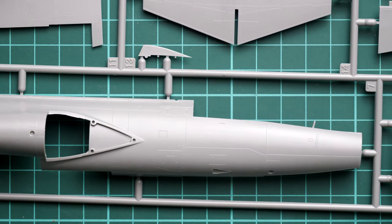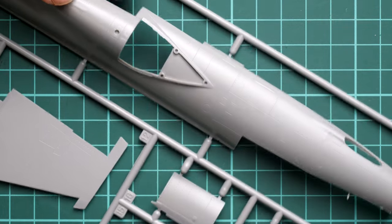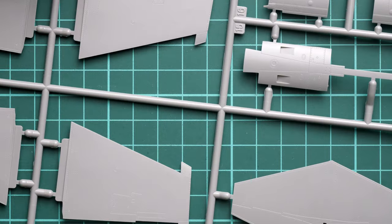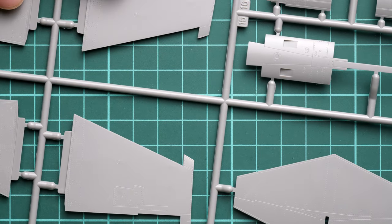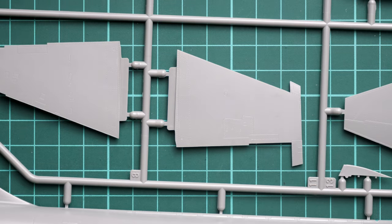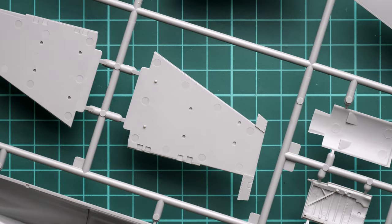It's worth zooming in because the panel lines are not as deep as some modelers prefer, so be careful with layers of paint and primer — it will be easy to lose these elements and difficult to bring them back. The wing parts should be assembled out of two halves even though they are quite thin, which is surprising.